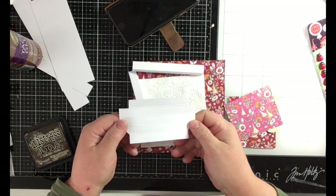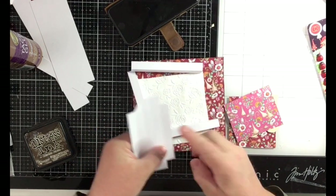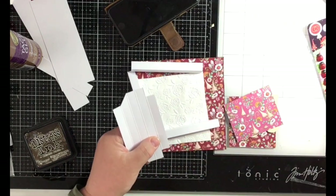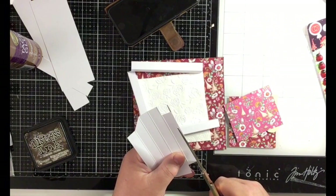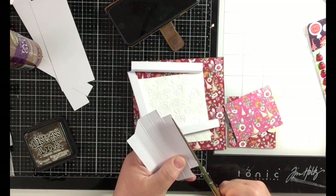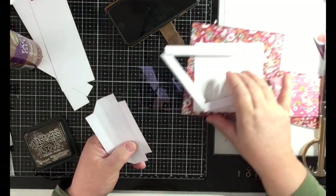On the side where you just cut the corners, you cut off a little wedge on that side so it glues together better.